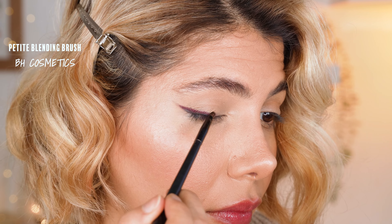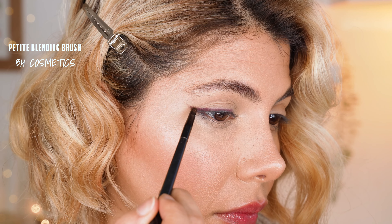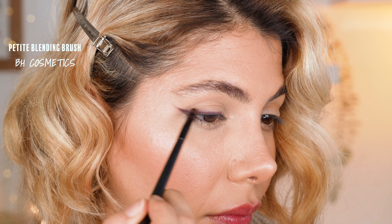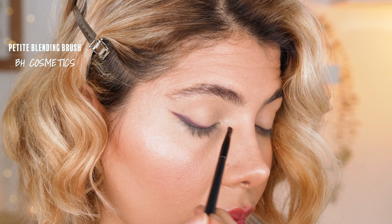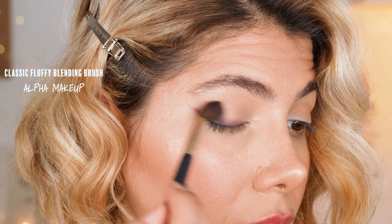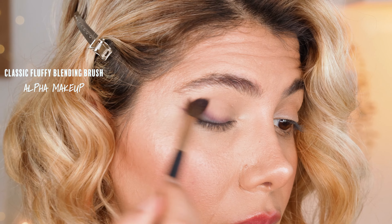Then with a petite blending brush we blend the shade Love Bite on top until it looks smudged — just go back and forth with the brush. To further blend the liner we now use a classic blending brush and blend in sweeping motions until all hard edges are faded.